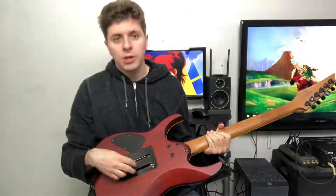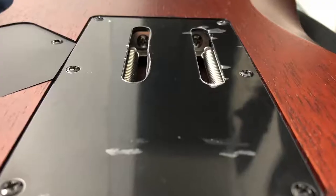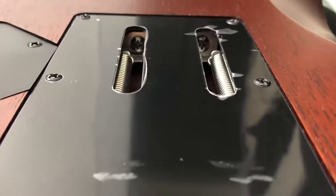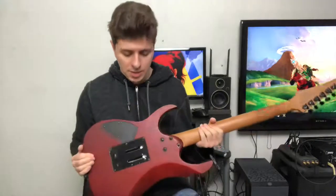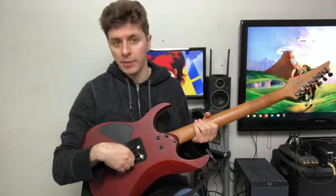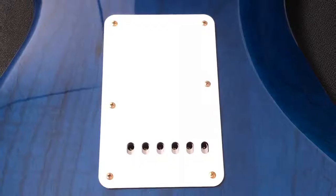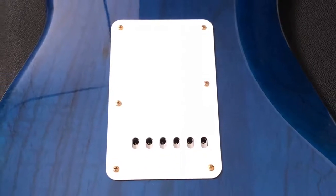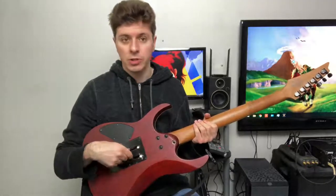A lot of the newer guitars that come with these backplates will have these little cutouts that you can access the screws which tighten or loosen the springs, which is very neat because then you don't have to remove the backplate. However, some guitars still do not have these cutouts, and there are actually other reasons why you might want to remove the backplate to get to things that you couldn't get just through these holes.